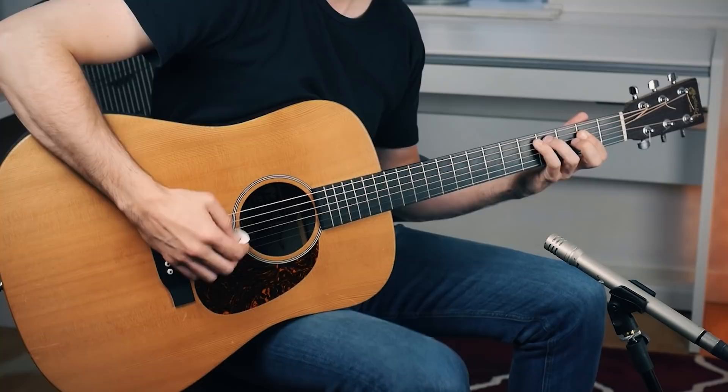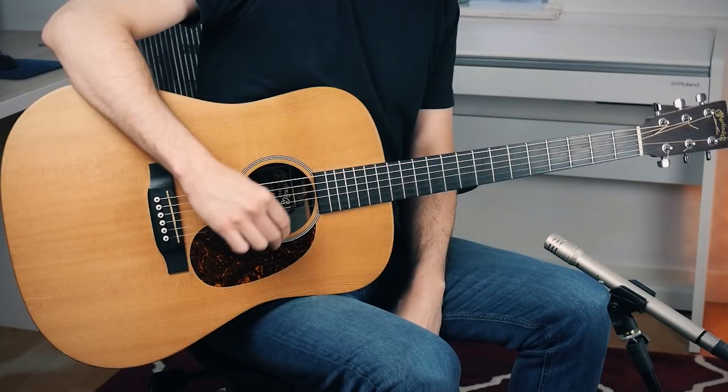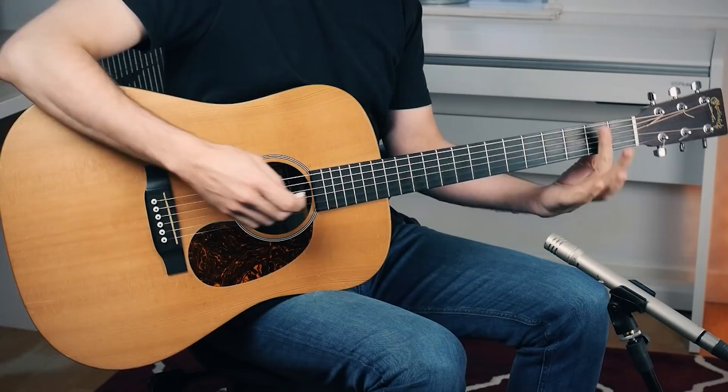Now let's see if we can spice it up a little bit. So instead of doing the alternate picking on the two bottom strings, let's do some down strumming instead. That's what we're going to hear. If you can do that, see if you can do this — so incredibly simple and it sounds so awesome. All it is is one up strum on all the open strings, but it's very important to mute the sound immediately after that with your index finger. Let's see how that sounds.